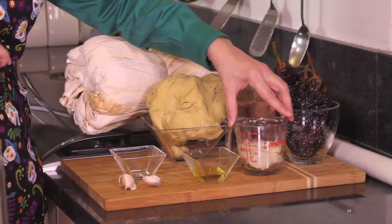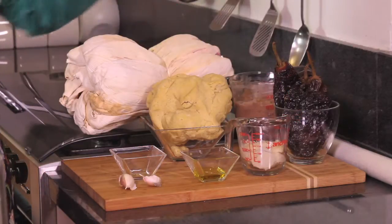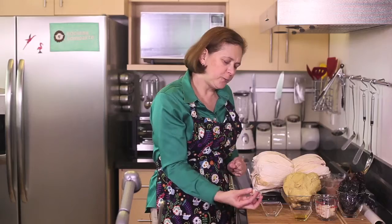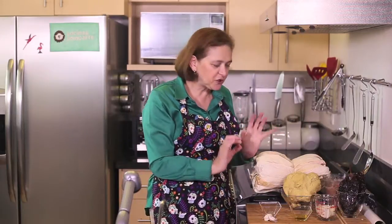Also half a cup of pork lard. You can skip this if you don't want to use pork lard, but this is typical in Mexico to give it flavor. One tablespoon of olive oil, two garlic cloves, and a dash of cumin. You can use one quarter teaspoon, no more because then it becomes a little bitter. Just give it a touch and that's all we need.